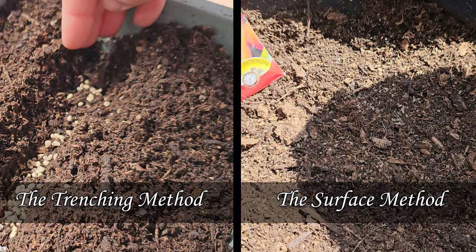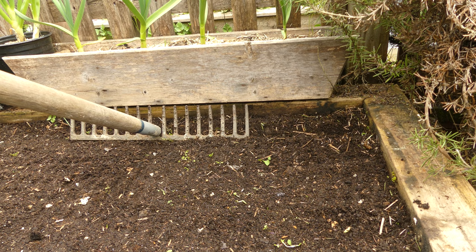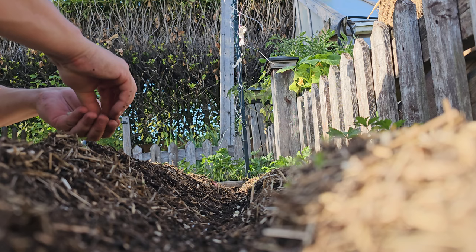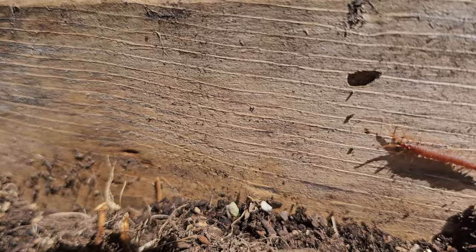As the name implies, with the trenching method, we simply dig a trench about two to three inches wide to the exact depth that we want to be planting our seeds. We then sow those seeds at the bottom of the trench, covering it up with the displaced soil. Gardening literally doesn't get any easier than this.